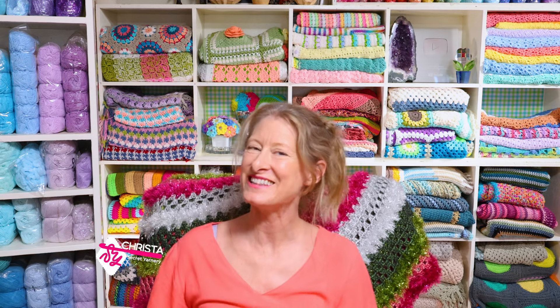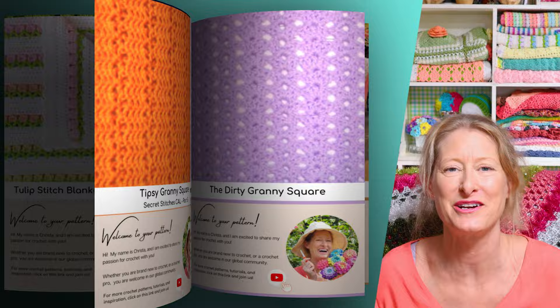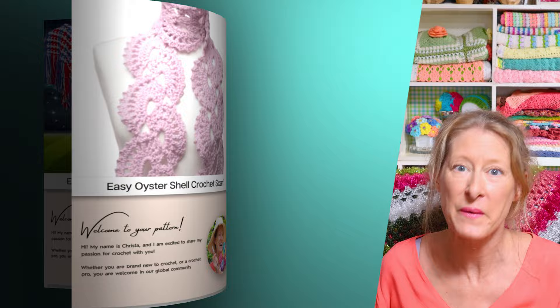Hi, this is Krista at the Secret Yarnery. Today we are talking about everything for crochet Christmas decorations 2023. All of my tutorials are step by step, complete from start to finish, so I don't make you go and buy a pattern. All of my patterns are available on my website secretyarnery.com and they're written in plain English, just like I was sitting right beside you.